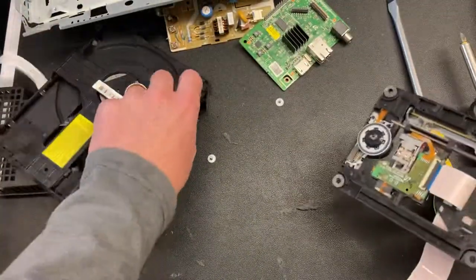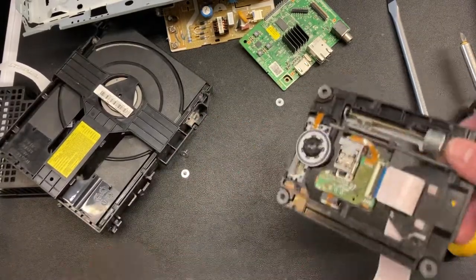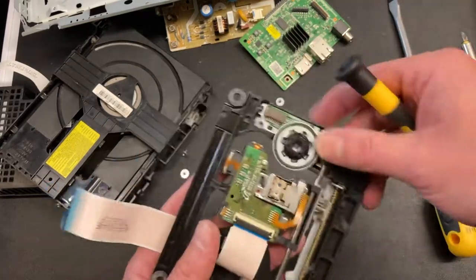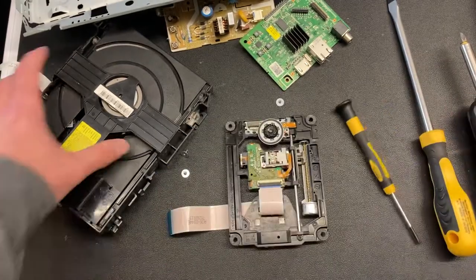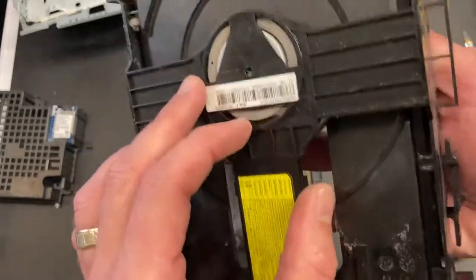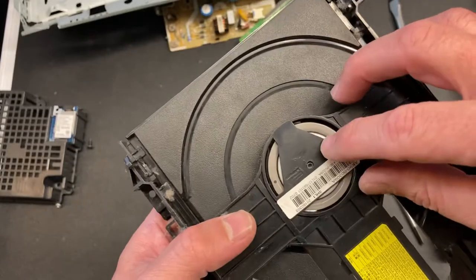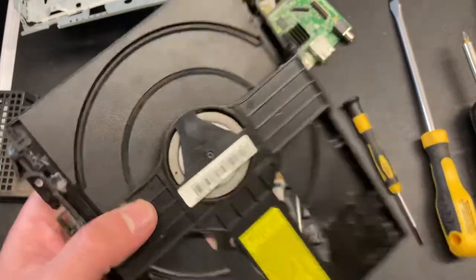Nowadays, you can get Blu-ray players pretty cheap. Or you can use an old PlayStation 3 or something. But I could have fixed it like that — just getting that thing back down where it wasn't up against this. That's it. Just need that screw back — that screw had come out. Once that's screwed back, the thing will eject. An easy repair.